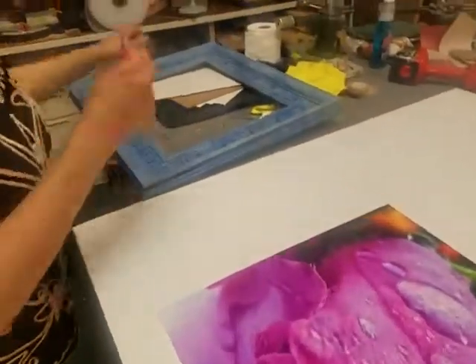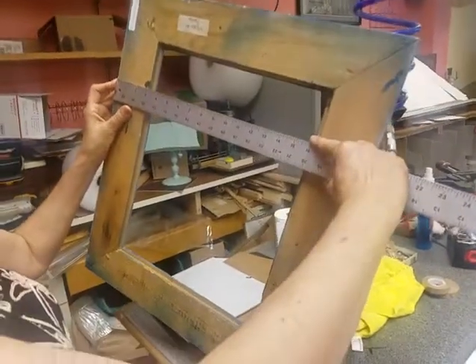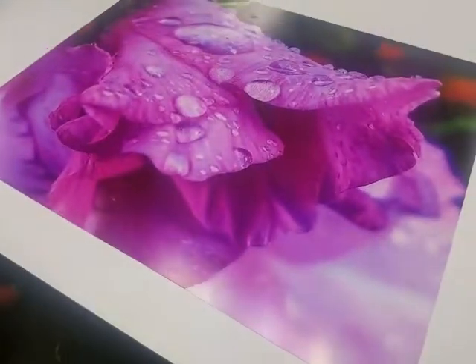I found a way around standard framed photos by printing them bigger, cropping them, finding the frame I like, getting them bigger, and chop chop chop.